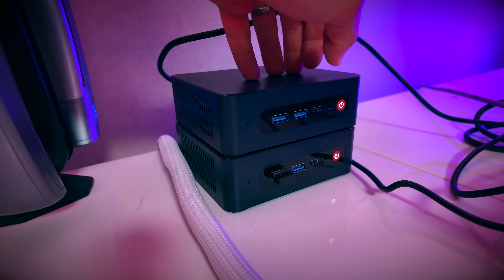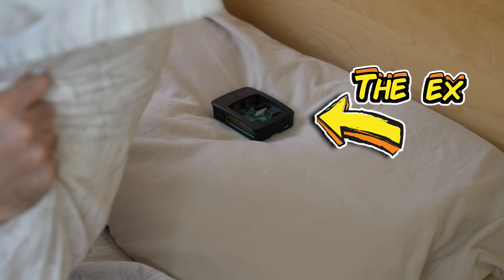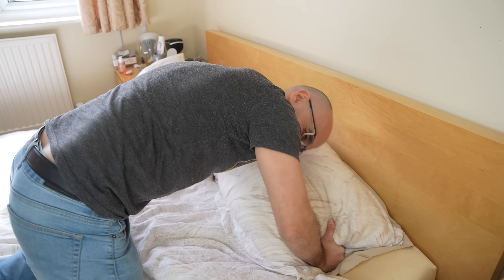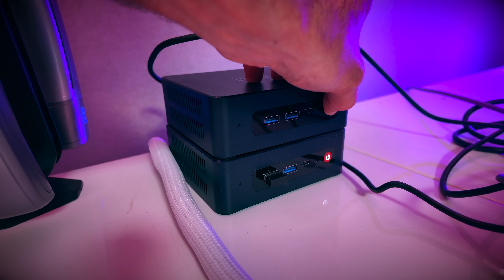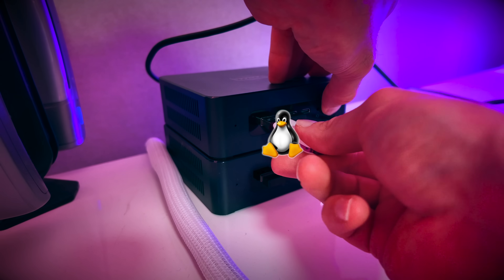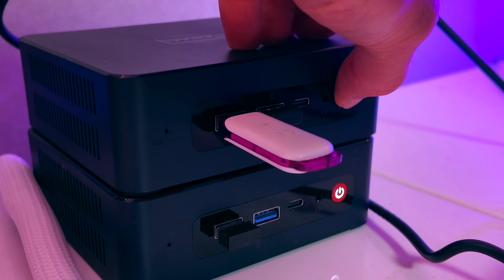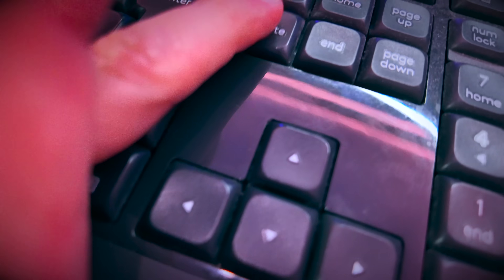If you need to turn the mini PC off at any point, just hold down the power button until it's completely dead. While holding it down, plug in your keyboard and your USB stick, then let go. Hit the power button, and then quickly press the Delete key a whole bunch of times.